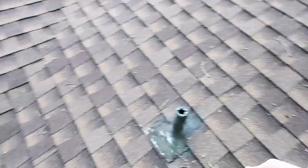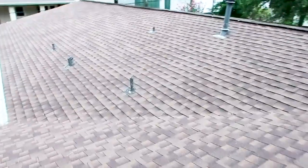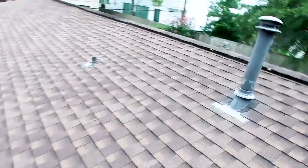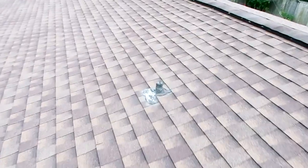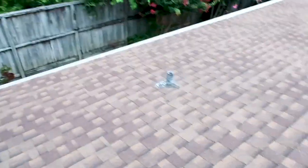You can see how it's rusted up a little bit. It always gets me — they spend a few thousand dollars on a new roof and they don't spend a few hundred dollars on replacing the jacks in the roof. You always want to replace your flashing at the same time you do your roof, because this is where the leaks are going to occur.